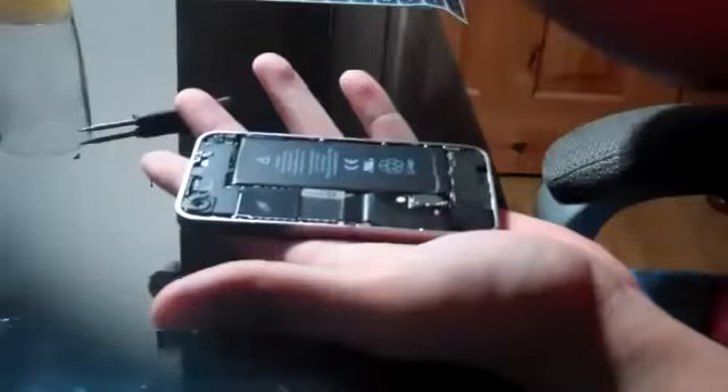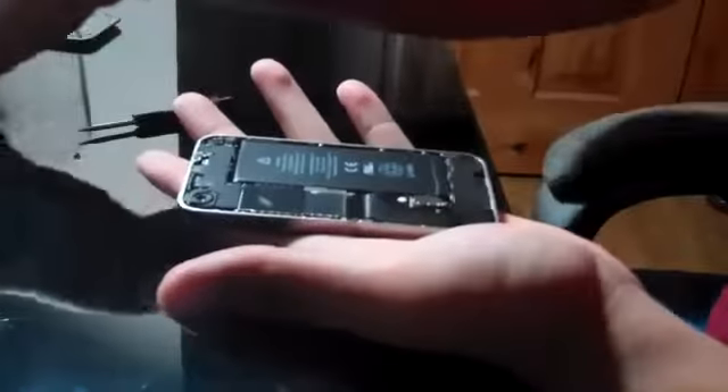So what we're going to go ahead and do is we're going to take out the two screws at the bottom. There's one, and then there's the other. Then what we're going to do is we're going to slide up, pick up the cover, take that one off.